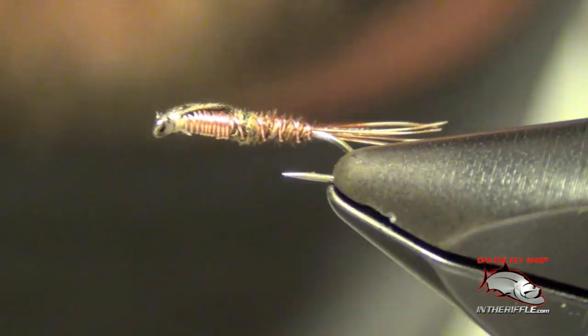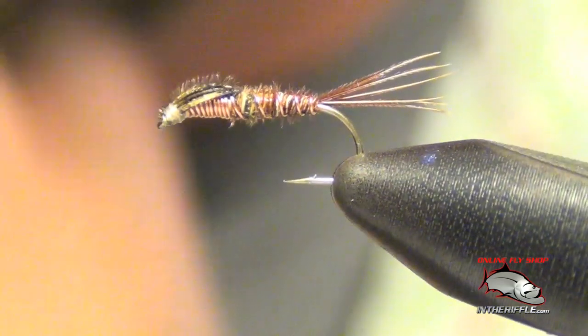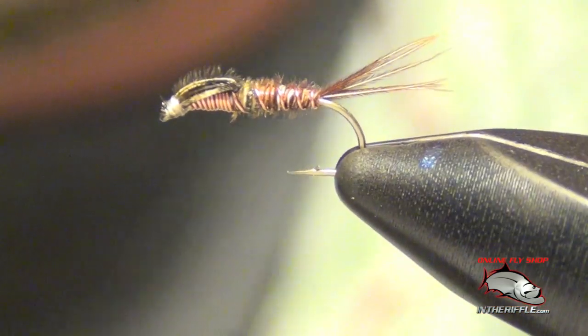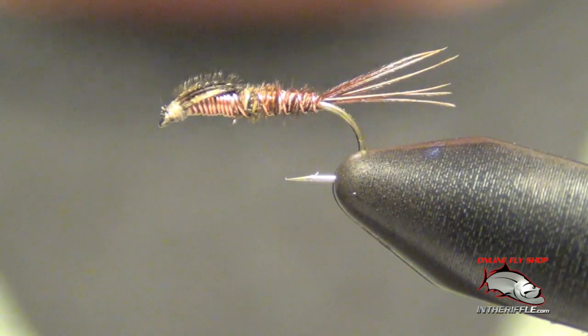That's all there is to a Sawyer style pheasant tail — very slim, very subtle. The wire adds a little bit of weight to it. That's the Sawyer style pheasant tail.